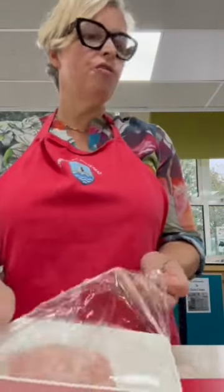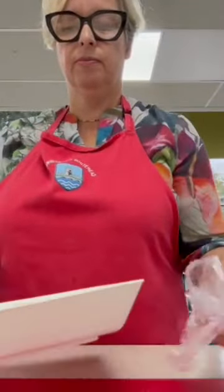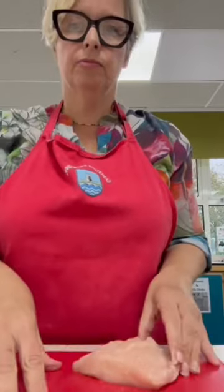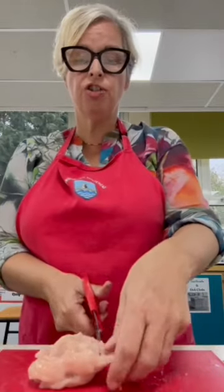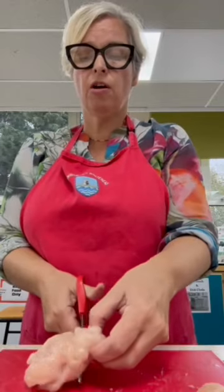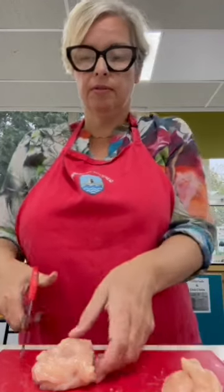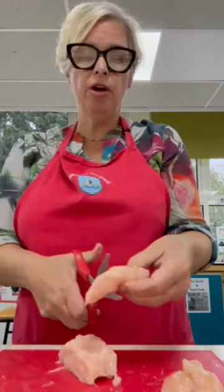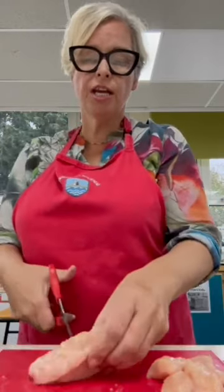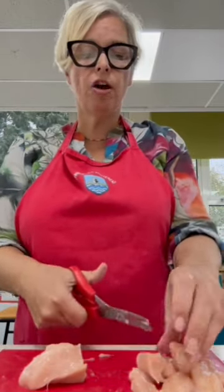My advice is to bring it in ready cut. Here I've got a piece of chicken on the red board. If you were using the scissors, you just basically get a section of the chicken and cut it - you cut a sort of slice off and snip. Or use the sharp knife. You want chicken that is in nice chunks, not too big, not too small - the type that you would find in a curry.